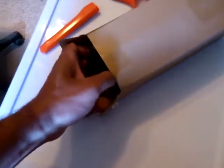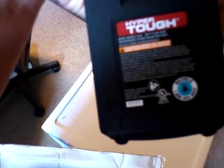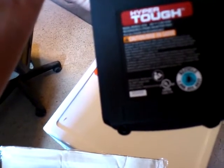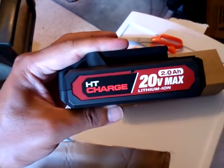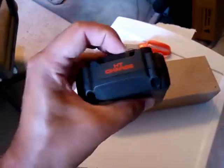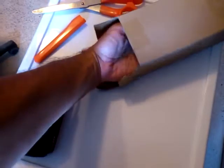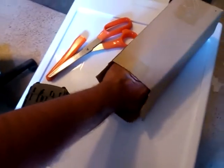HyperTough model 8704, 20 volts, 2.0 amp, 40WH rechargeable lithium-ion battery pack. HT Charge, 2.0 AH, 20 volt max lithium-ion. There's a release button here. Certainly looks pretty impressive — pretty high quality given what I paid for this.